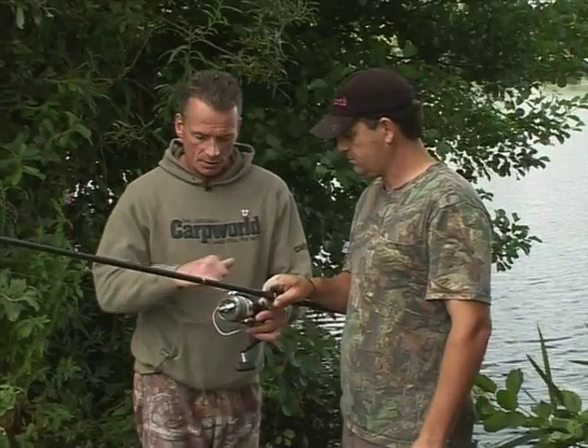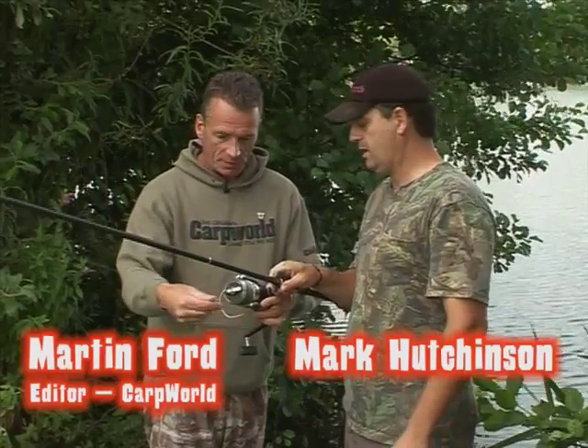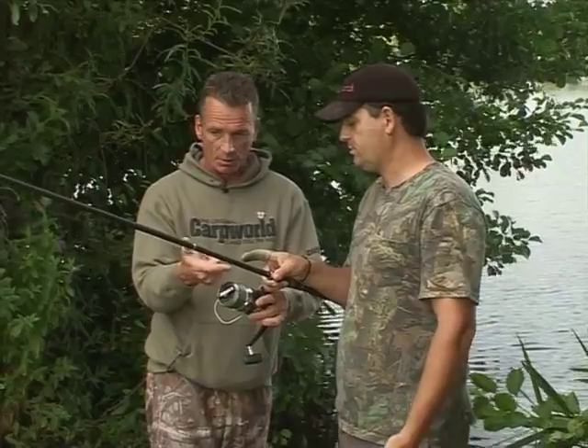Mark's about to make the cast. Notice that he spoke earlier — there are actually six wraps of the 50lb braid around here. And I notice you're wearing a finger stool, obviously to protect your finger against the sharpness of the braid.